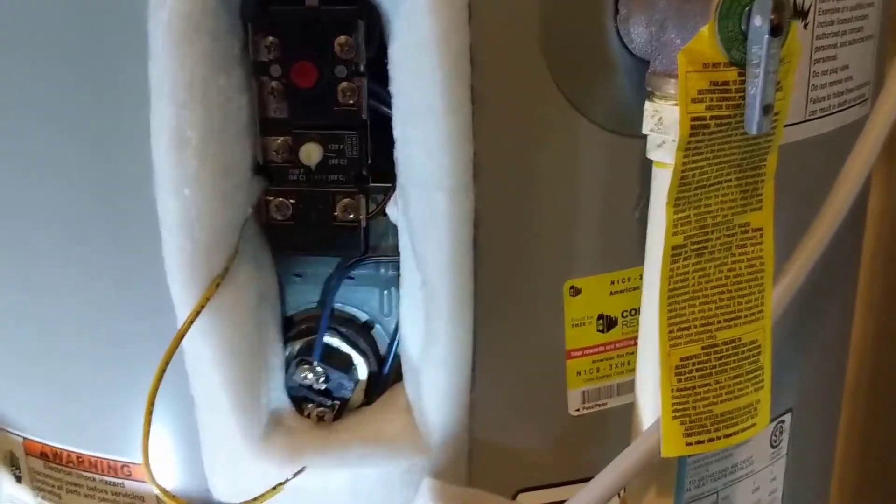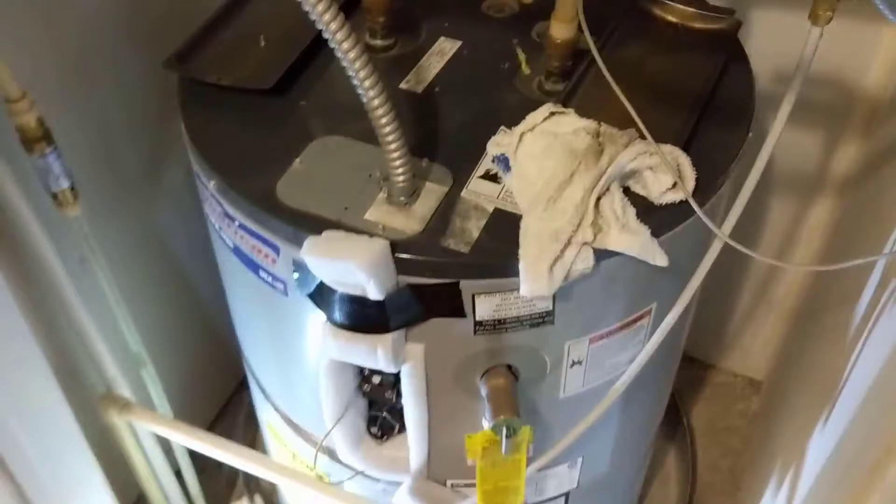We'll hook this back up and then go check out the breaker. Maybe we have a bad breaker.